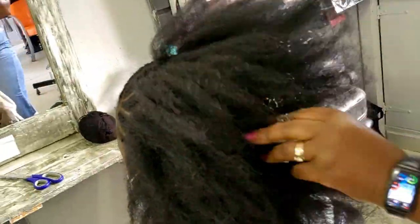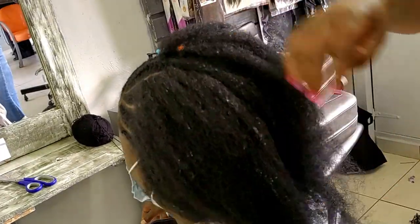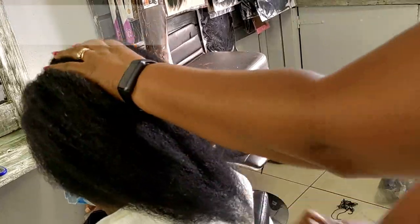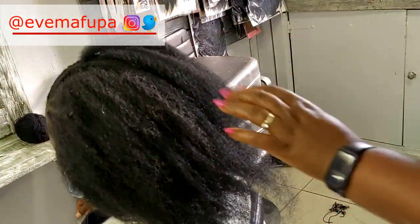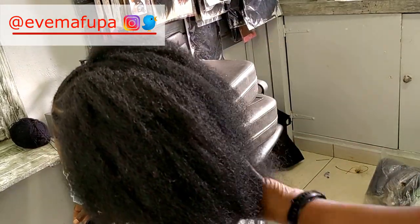I am done. I apply a bit of the Sheer Argan Living Conditioner to make running my fingers through the hair much easier, then I brush the hair gently holding the root down so that I don't pull the hair out. I trim a bit before fluffing out for more volume, and I am done.